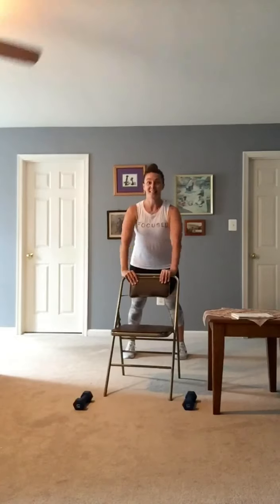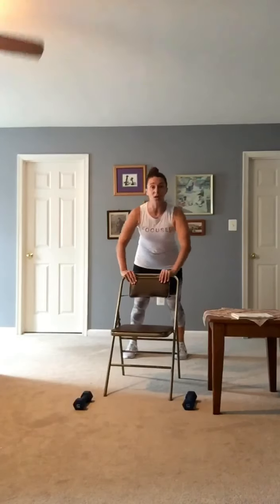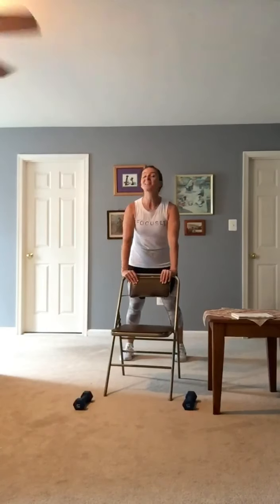Two — brace your core. Three. The closer my hips are to the chair, the easier my push-up will be. Four, five, six. You could be all American and scream! Give me one more — ten.